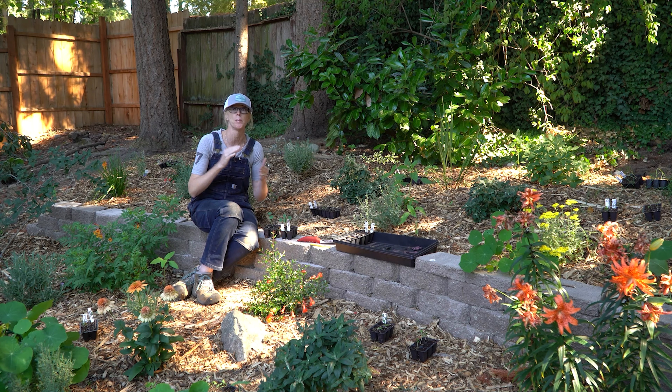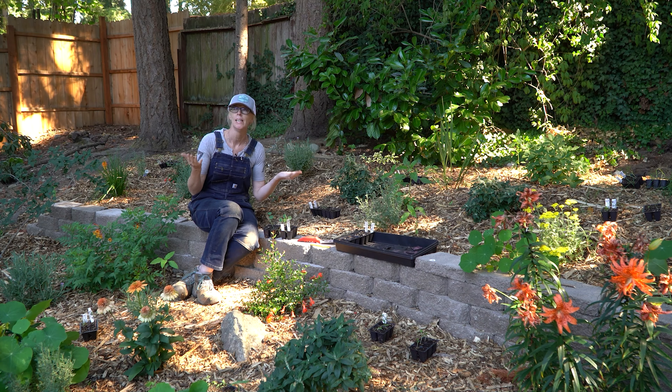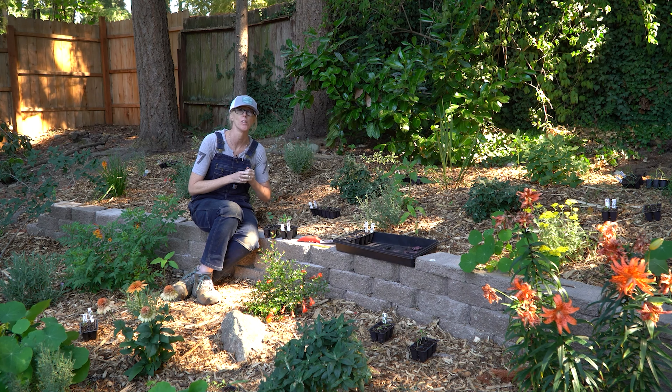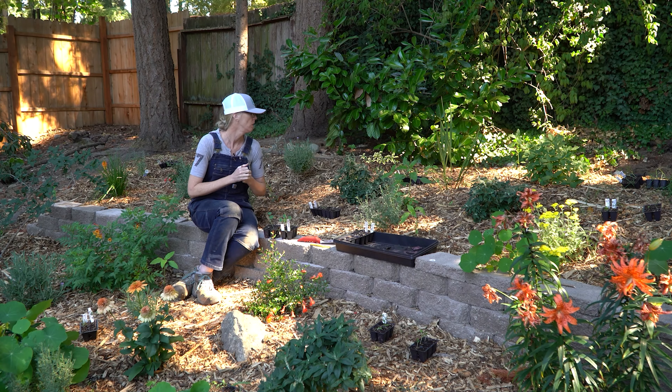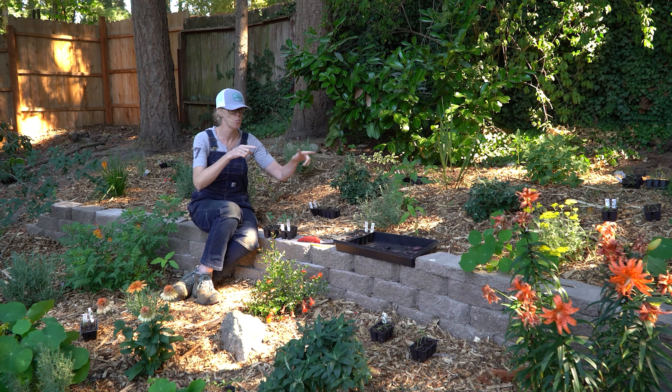After going over all the seedlings, we're going to take these over and get them set up to transplant. We're out here in our terrace and the next step is to get these planted.